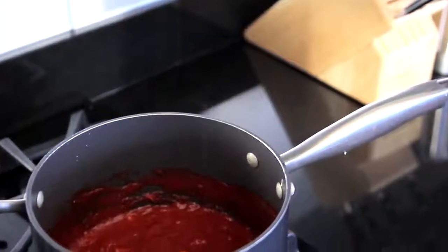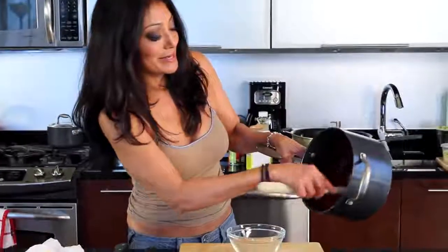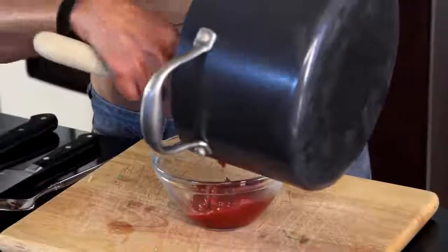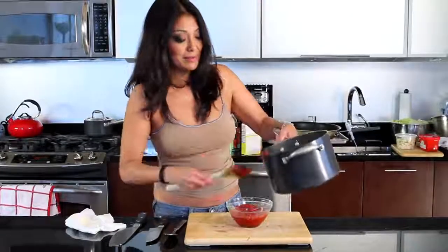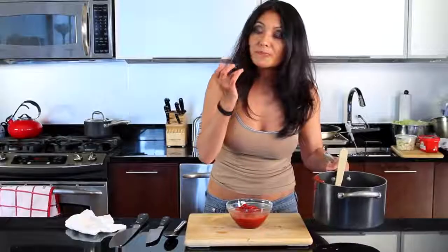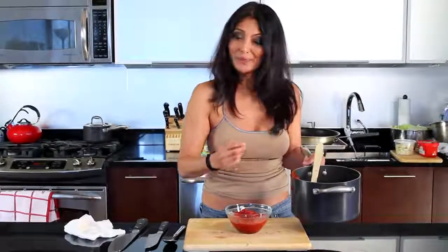It's been about 20 minutes. My barbecue sauce is nice and reduced — nice, nice, nice barbecue sauce. This is ready to use. Put this on chicken and a sandwich, on some beef, pork, anything. Let's see how this bad boy tastes. Maple syrup, smoky flavor, just the right hint of sweetness, a little bit of cider vinegar. This is the bomb. This is the best barbecue sauce you're ever going to have.